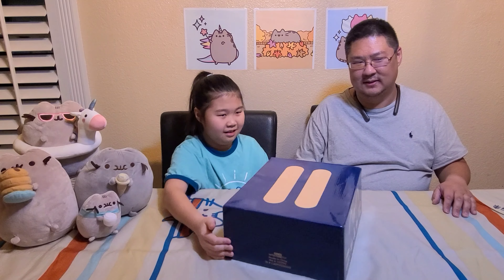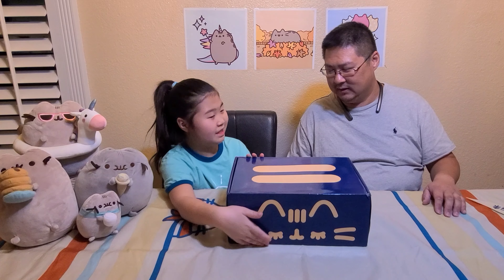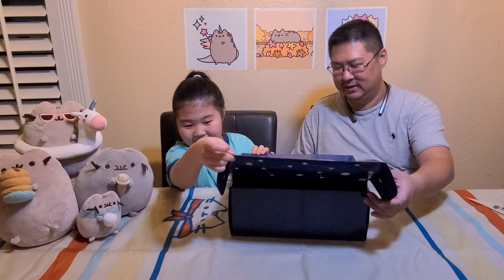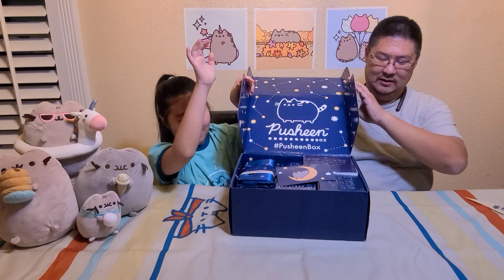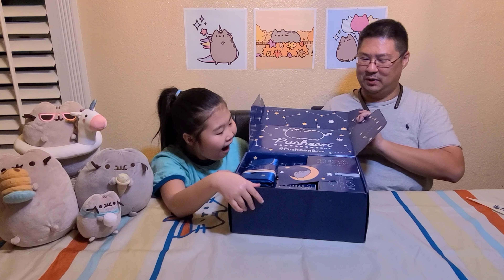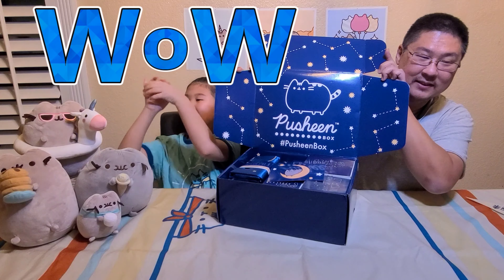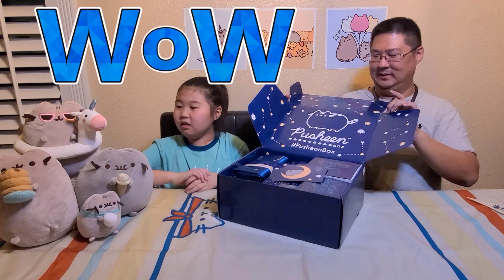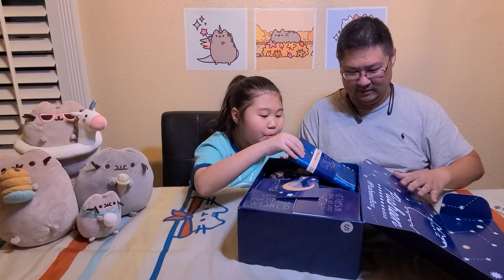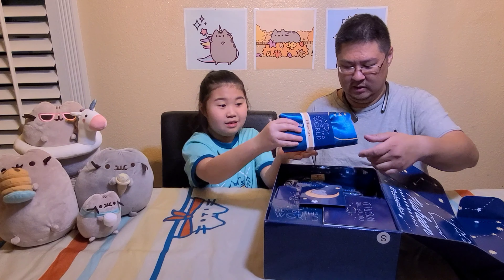Hey guys, I'm Sarah and I'm Mike. Today we're going to be opening a Pushing box — it's Fall 2020, so let's see what's inside!